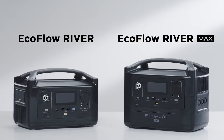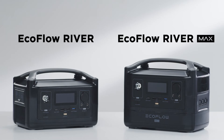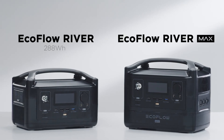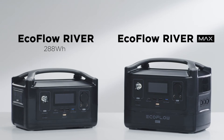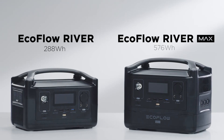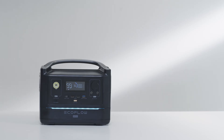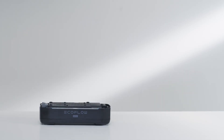The biggest difference between the River and RiverMax is the capacity of the power stations. River has a capacity of 288 watt-hours and RiverMax has a capacity of 576 watt-hours. You can easily attach the River Extra Battery to double the capacity or detach it for better portability.